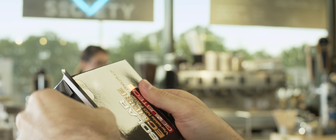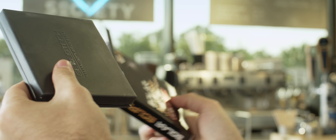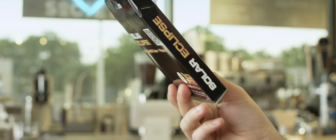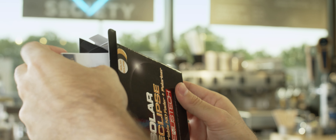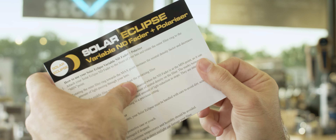I was very thankful when Genustech agreed to ship me their new Solar Eclipse Variable ND to test out. Genustech has been one of the leading manufacturers in Variable Neutral Density filters for several years now. Their Eclipse Fader NDs have a reputation of outperforming some of the most expensive ND filters on the market. This one, currently priced at $245, sits among the higher priced options, but is still considerably less than the most expensive.